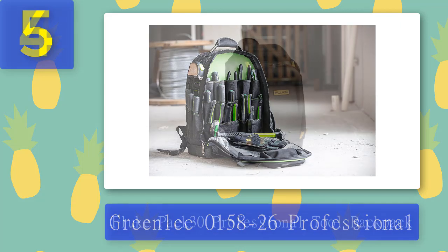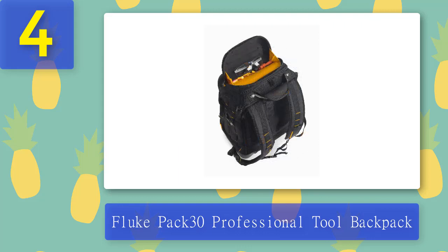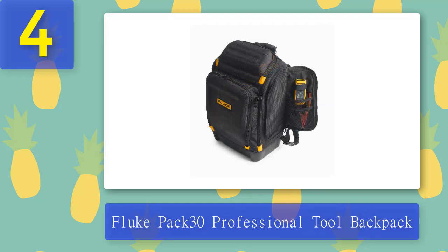Coming in at number 4: Fluke Pack 30 Professional Tool Backpack. The Pack 30 from Fluke is another relatively pricey choice, though it has a few features that help justify the cost. This bag is designed around superior organization and is split into six storage compartments that help make it easy to find what you're looking for. These compartments are further divided into 30 tool pockets, making it easier to keep a mental map of where you have everything.